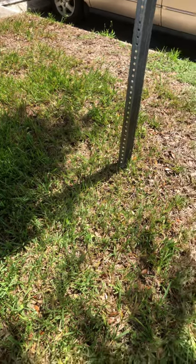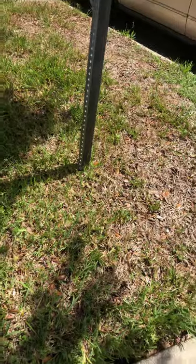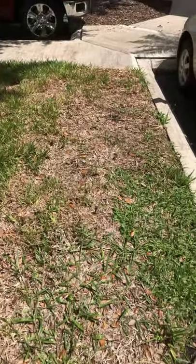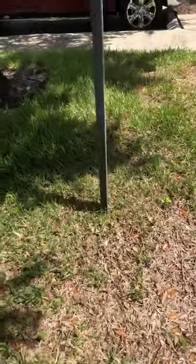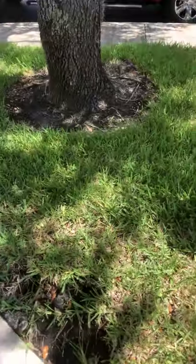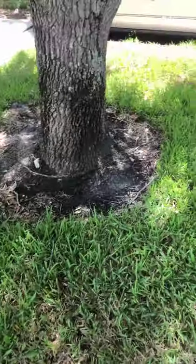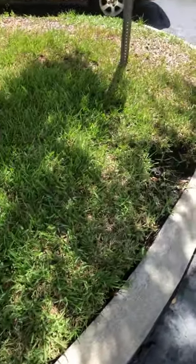Maybe put a little more potassium on it to help the roots, and maybe spray it with a little micronutrients. In this area over here, the customer is not going to want to wait until this fills back in, so we're going to have to put some new sod down. These areas over here from this signpost — we're going to go ahead and not put any sod there; we can get this to come back no problem. Well, I hope this video helped — give us a like and tune in next time. Thank you.